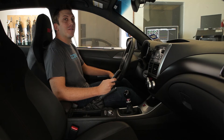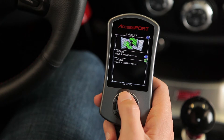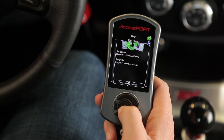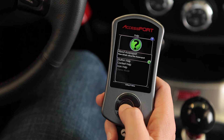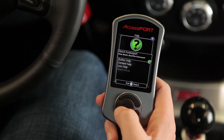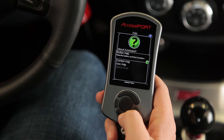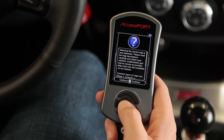The v3 Access Port features integrated help menus for instant support. You can enter the help option from any menu by scrolling up until help is highlighted green, then press OK. You can find information about your Access Port, which button does what in the selected menu, and information about your specific menu option.